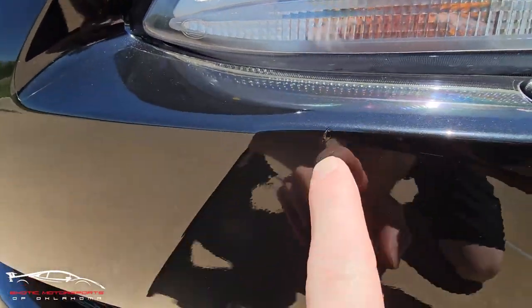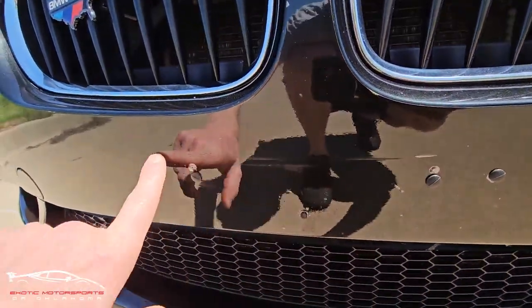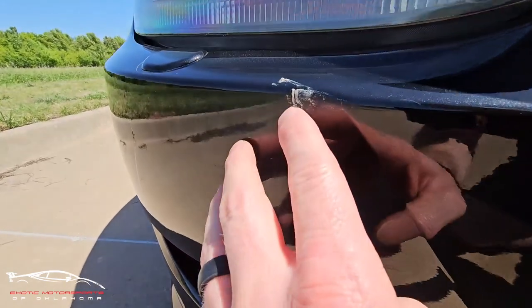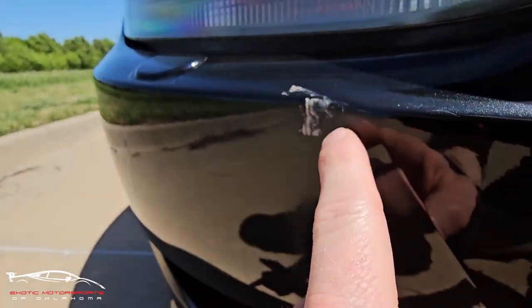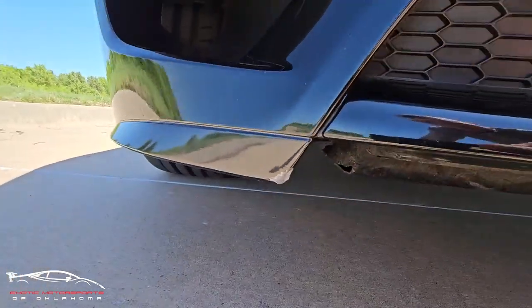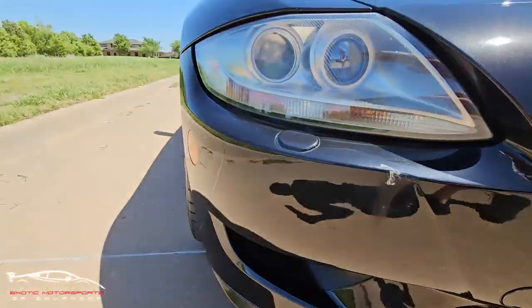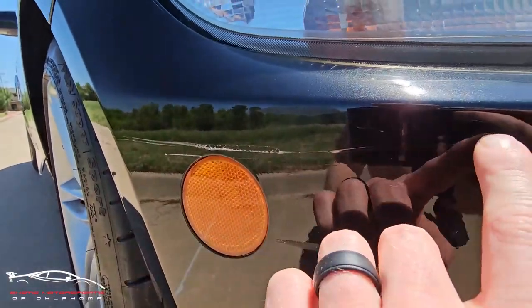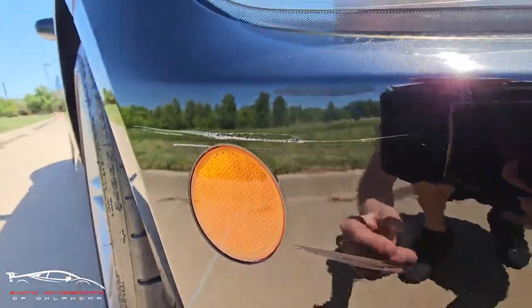We do have a chip right here, and looking right here you can see a couple lines in the film — a few imperfections. Now we do have some imperfections here, and most likely that's just in the film itself. We have some damage down here on the corner, and then some scratches right here all through the film. It's really hard to tell if it made its way through to the paint or not.